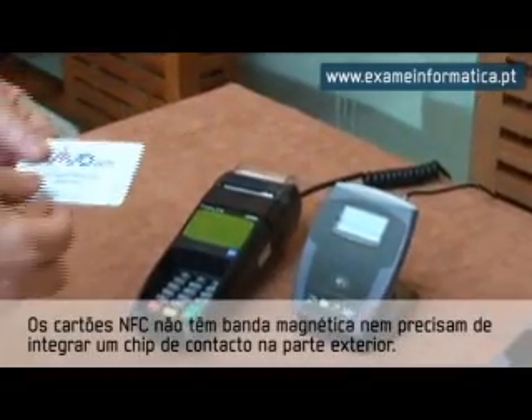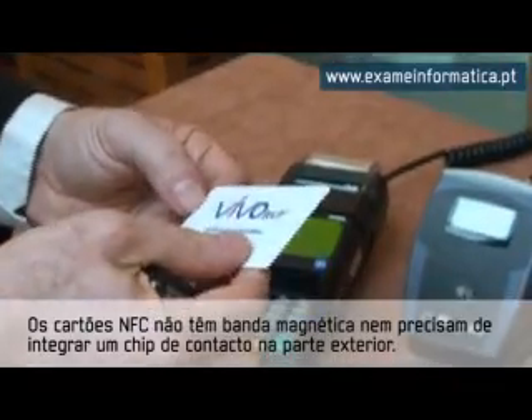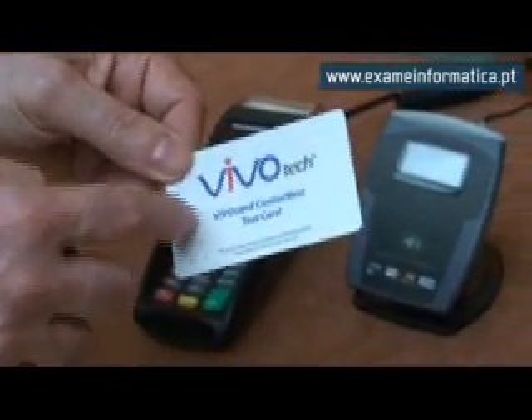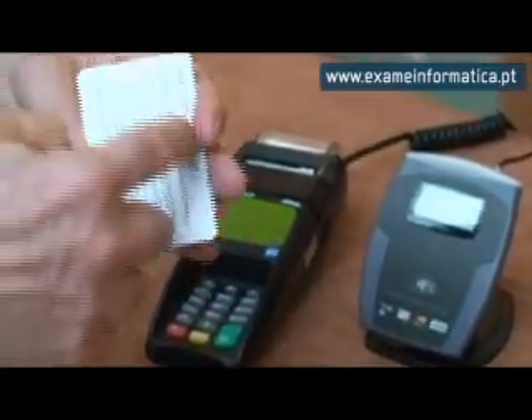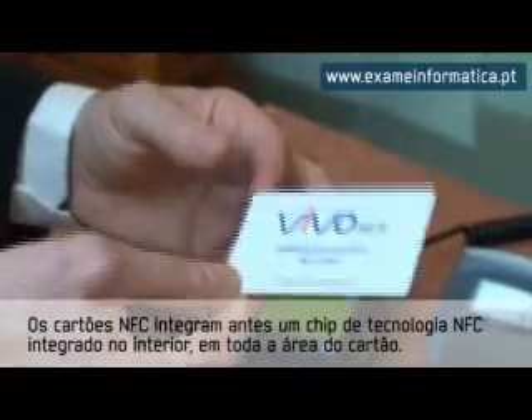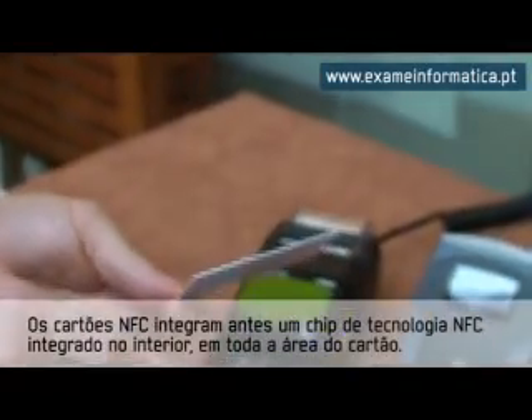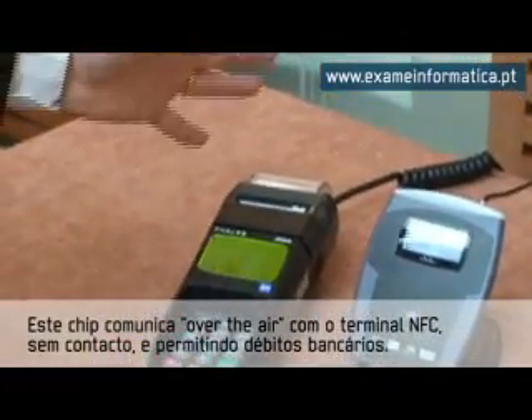This is a demonstration card and you see there's no magnetic stripe like you would see today, and there's no contact chip on this unit either. It actually has within here an embedded aerial with a small chip that's inserted within the plastic, and with this device it can communicate with this contactless reader and we can make a payment transaction.